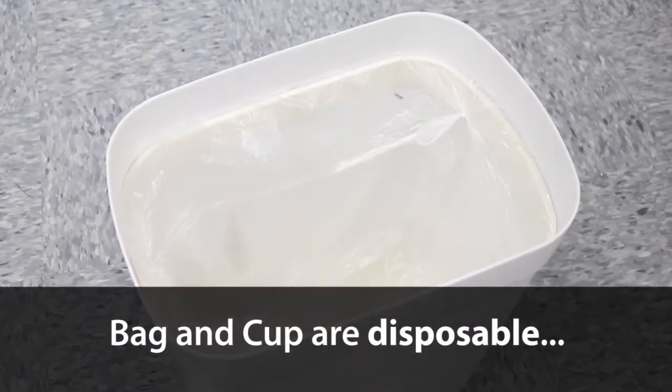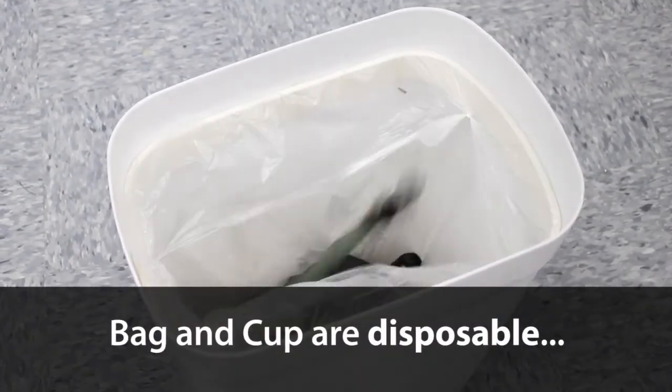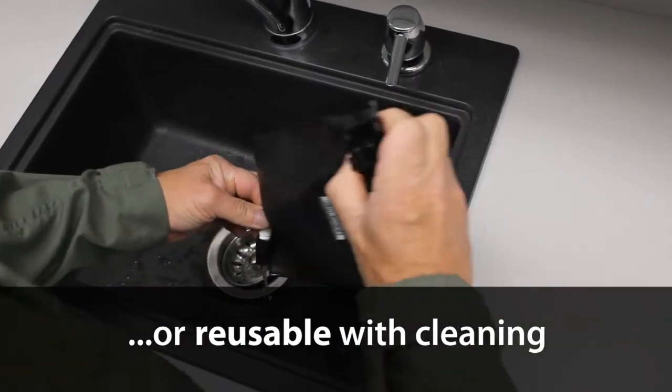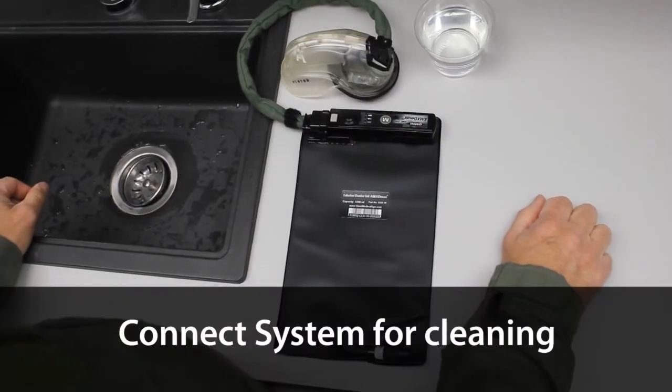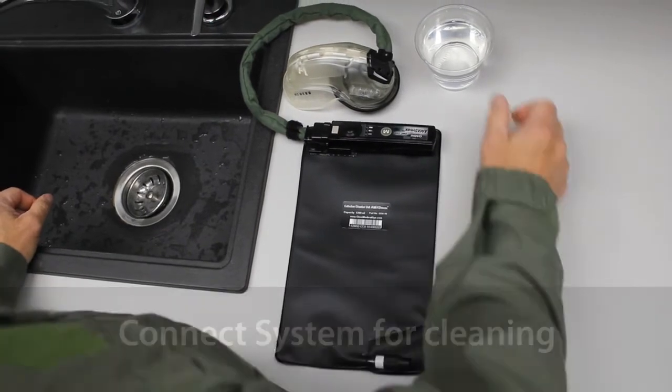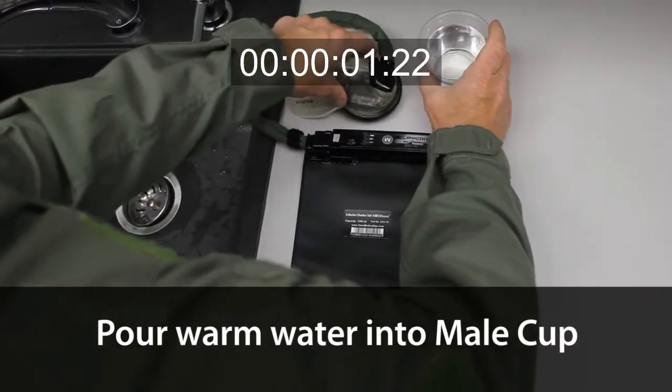The pilot may either dispose of the collection bag and male cup or drain the collection bag and clean the system components for reuse. To clean the system, first connect the system components. Pour a glass of warm water into the male cup.